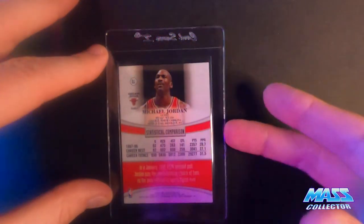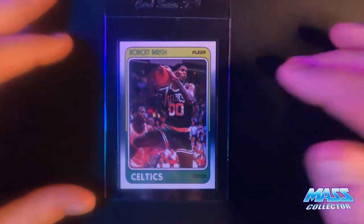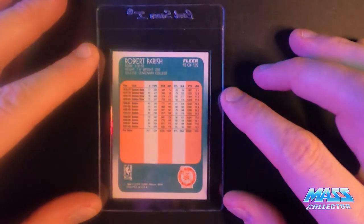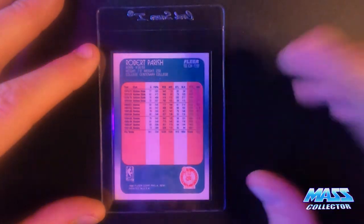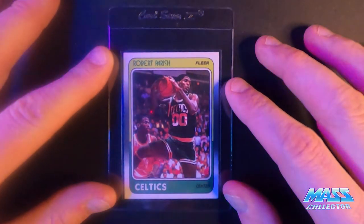And the last one I have is Robert Parrish 1988 Fleer. I think it's a 10 grade — that's the only reason why I'm sending it in. It's from my personal collection when I was a kid, pulled it myself out of the pack, and it looks perfect. So I'm sending it in to see what I get.